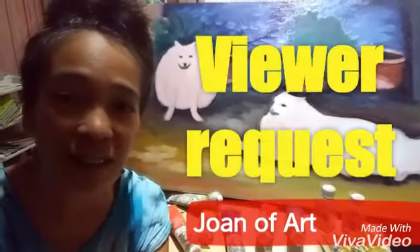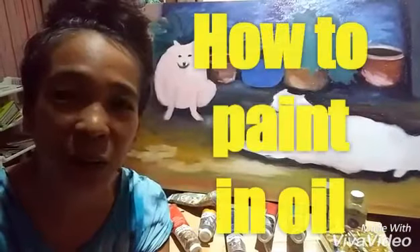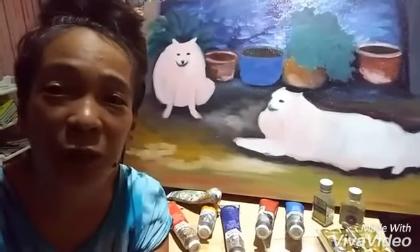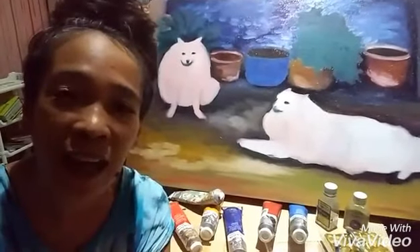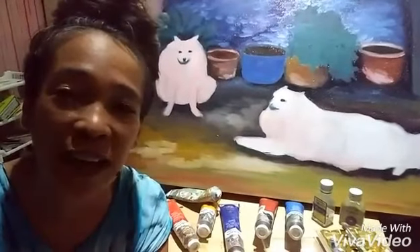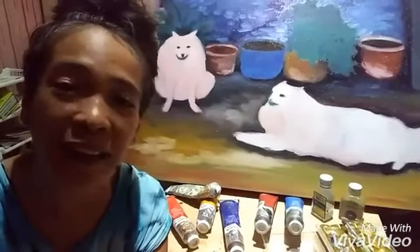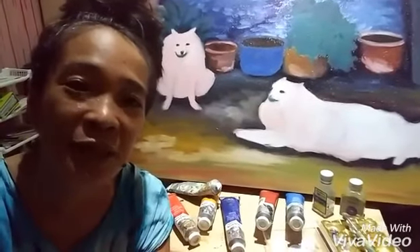Hello, this is Joan of Arc Joy. This is for you. She asked me about oil painting. She's now in America and painting using acrylic. We had one-on-one sessions before while she's still here in the Philippines — she only had the chance to study acrylics. So this is for you, Joy. I'm going to show you the materials that you will be needing for oil painting, and I hope you learn from this, as well as others who are watching us right now.